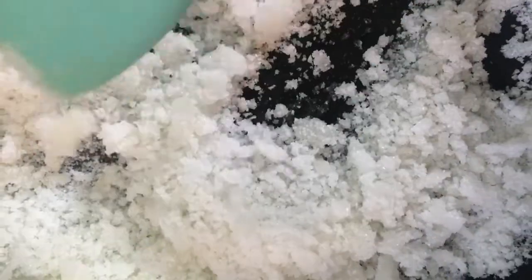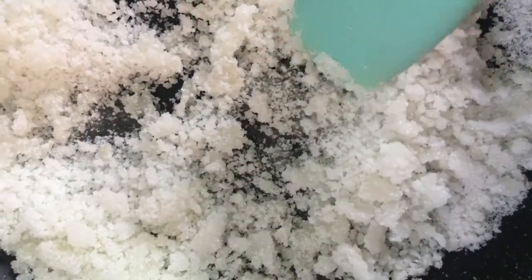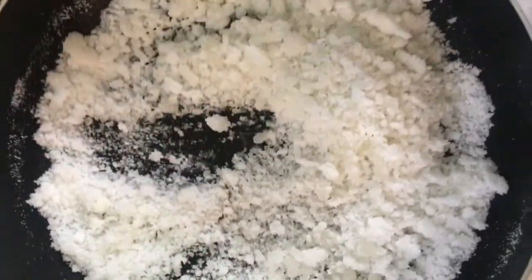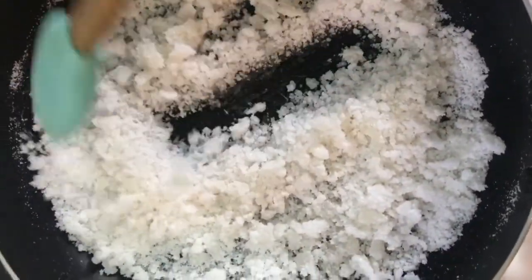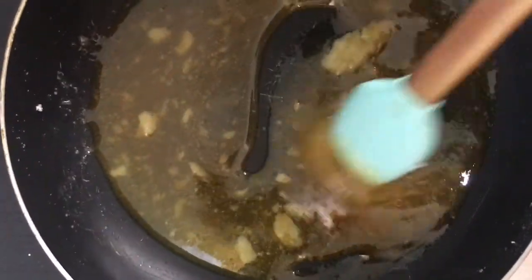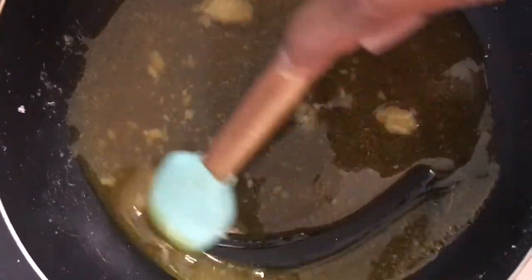If you look closely you can see that it's actually starting to melt very easily. As you can see the sugar is melted and we just want to keep stirring this until the sugar is gold and brown.